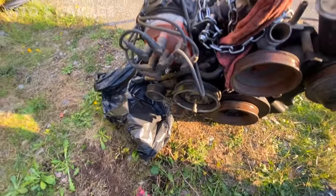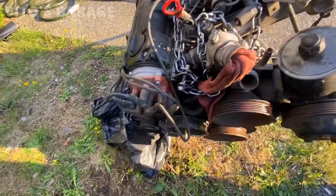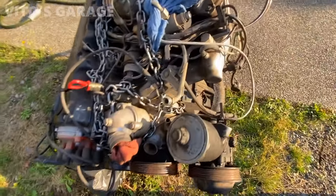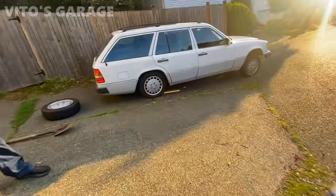So this engine is going to go to that car. First thing is going to be power washing it. Since this is a Euro, I'm going to have to swap the power steering pump with the tandem pump that's on that engine, and do a lot of other stuff. I also want to power wash this car.